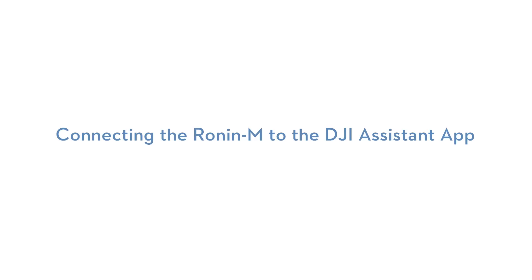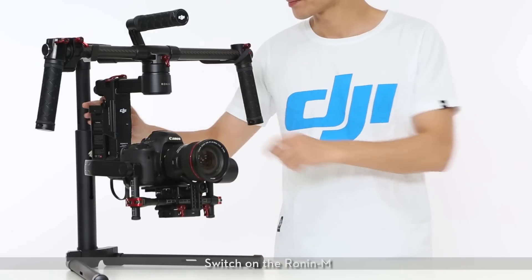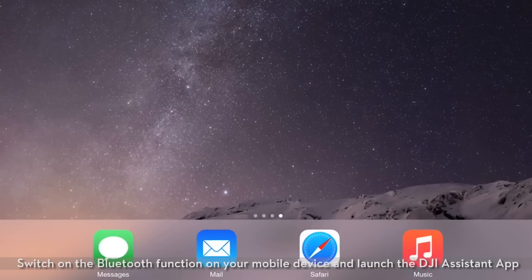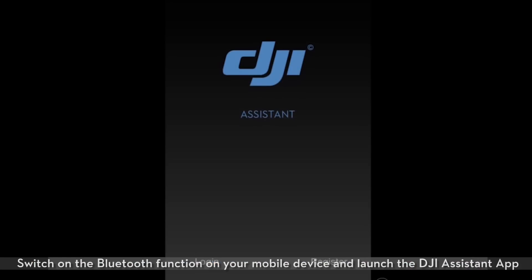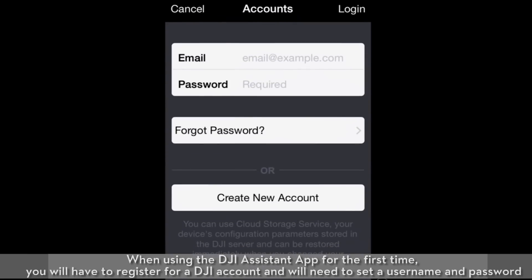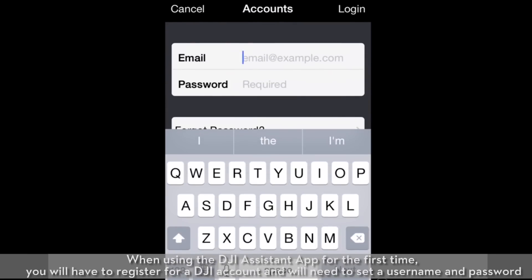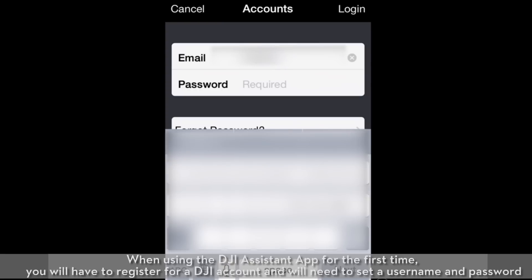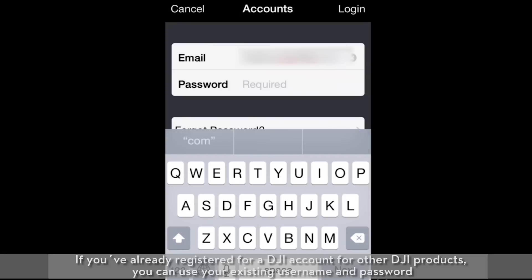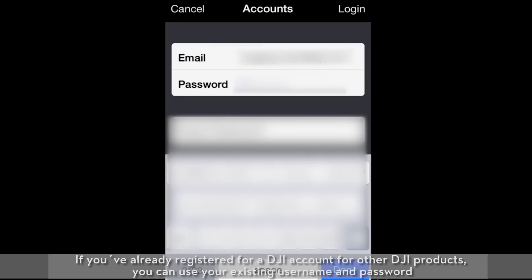Connecting the Ronin M to the DJI Assistant App. Switch on the Ronin M, then switch on the Bluetooth function on your mobile device and launch the DJI Assistant App. When using the DJI Assistant App for the first time, you will have to register for a DJI account and set a username and password. If you've already registered for a DJI account for other DJI products, you can use your existing username and password.